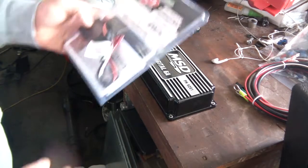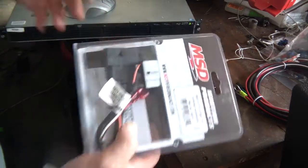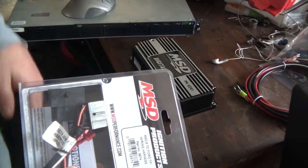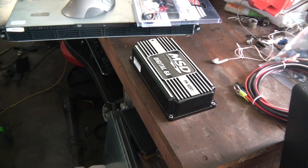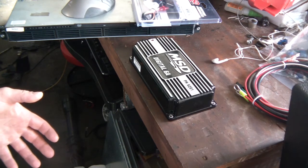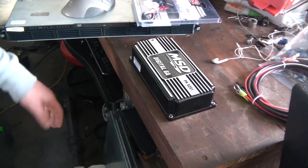The cool thing about a TFI is that if this module fails for any reason, I can just unplug this device from the coil and I can just plug the coil directly in and I'm back in business. That's definitely a benefit of running TFI over having a direct magnetic MSD distributor, because it doesn't require a box to fire. So that was always a concern of mine.